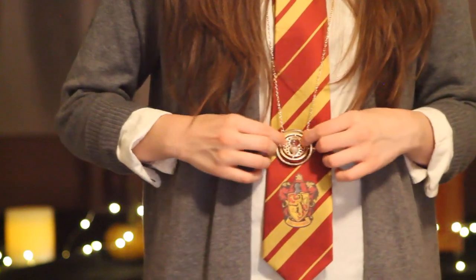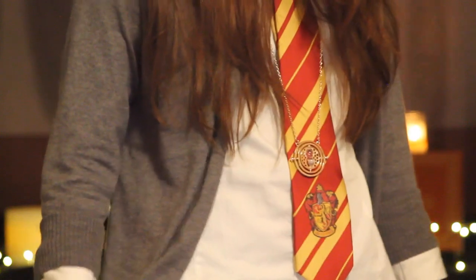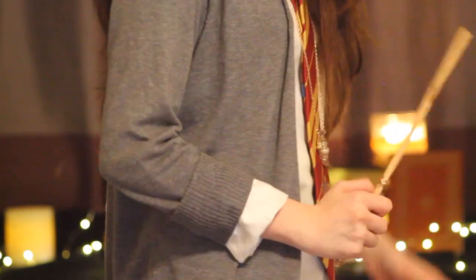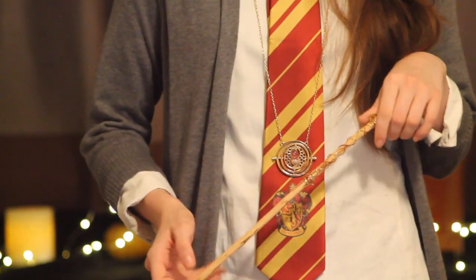For your costume, make sure your dress shirt is buttoned up all the way and your cuffs are rolled up a bit. Grab your Gryffindor tie and your time-turning necklace. I'm also wearing a black skirt and some tights with this look. Also wear a grey cardigan to get the full Hogwarts student look. Last but not least, make sure you have your wand.